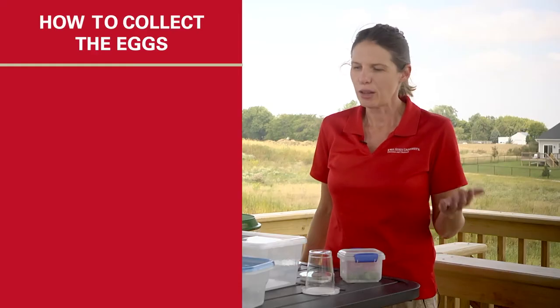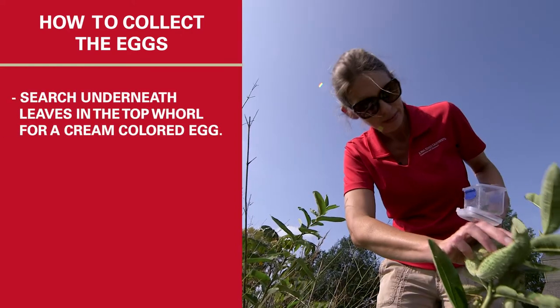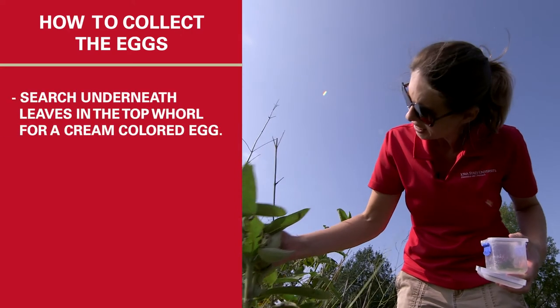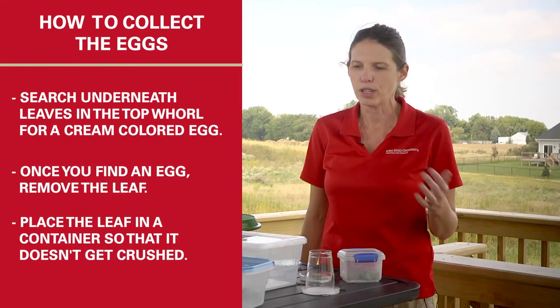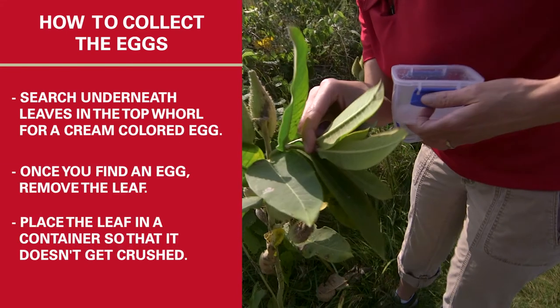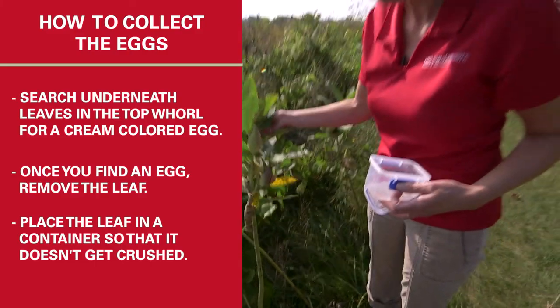You can take that milkweed and just search underneath the leaves and the top whorl of leaves for that little cream-colored egg, and then you can just take that leaf, pull it off the milkweed, put it in a container so it doesn't get crushed, and bring that home.